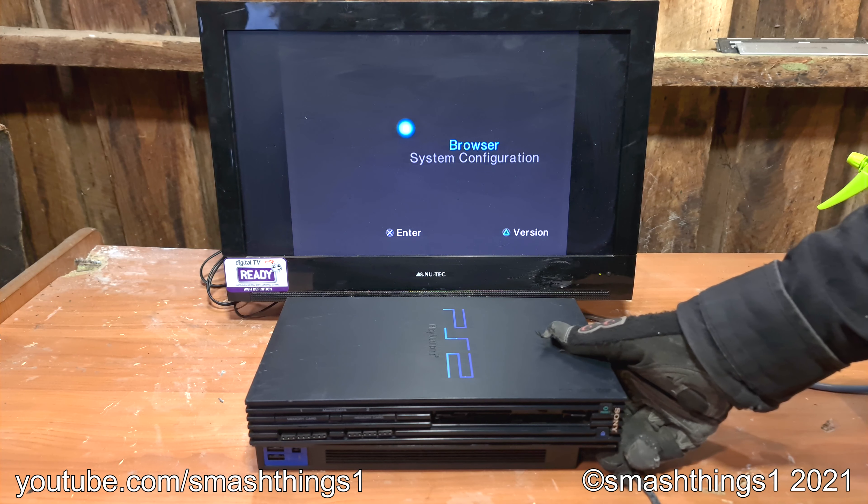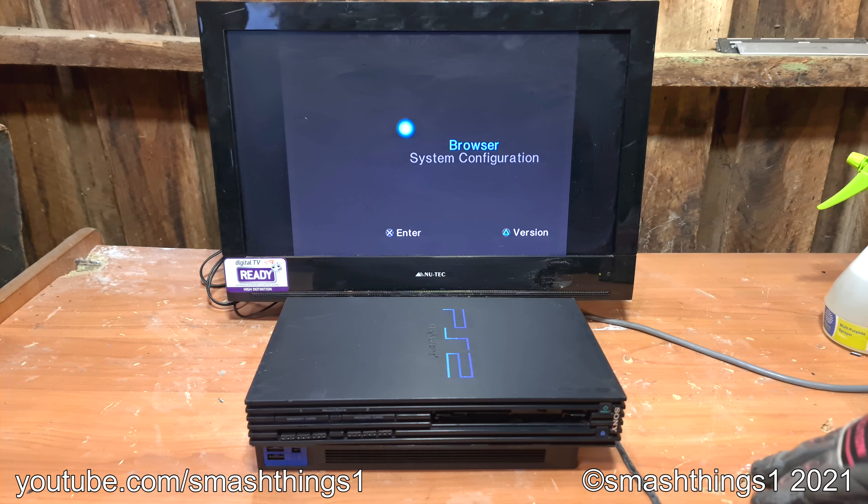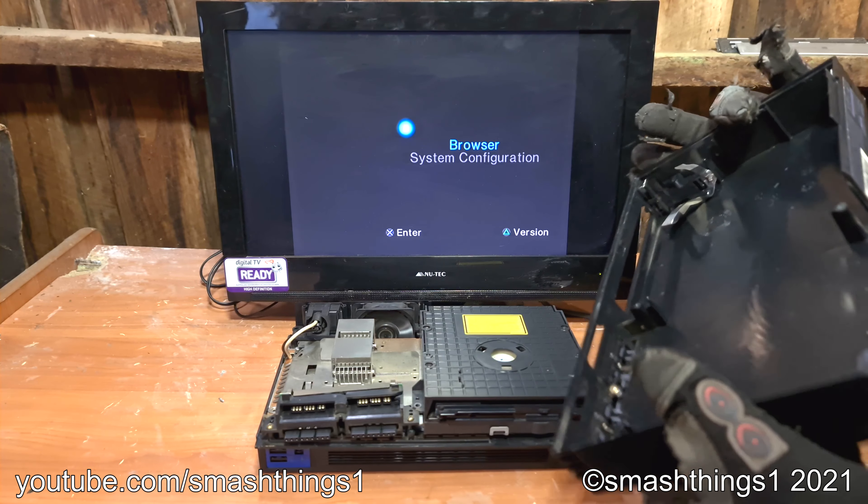And as you can see, it's in terrible condition. The disc drive faceplate's missing, and I'm pretty sure the laser's completely dead. It doesn't read CDs or DVDs. Let's get this cover off. How convenient, it just comes right off.